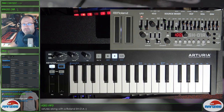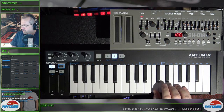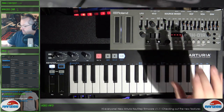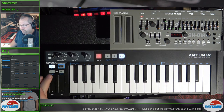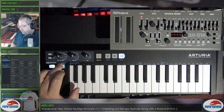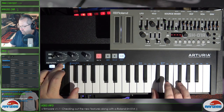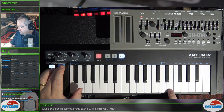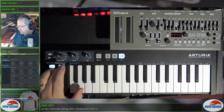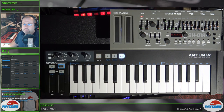Updated arpeggiator octave behavior: using the shift and octave plus and minus in the arpeggiator mode lets you switch octaves on the fly. Let's go to an up mode and try it out. So that just lets us change octaves like that.